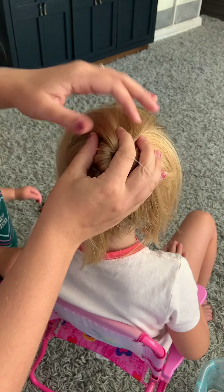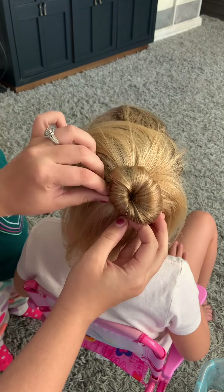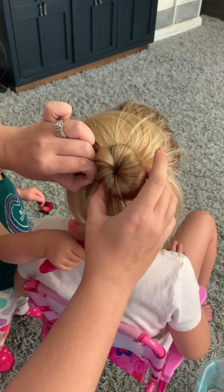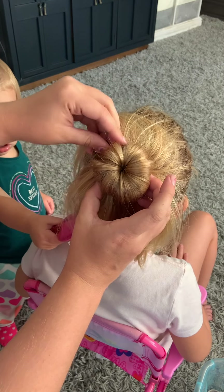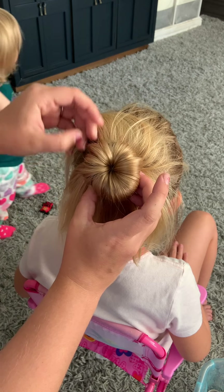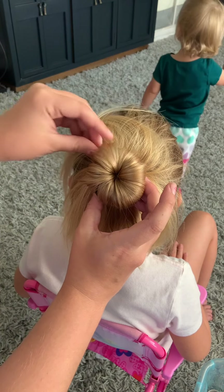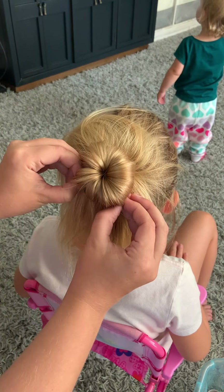And you're just going to slip a clear elastic right over the top, making sure you get underneath that scrunchie to the bottom. And then you're just going to kind of fan out over top just to make sure that you're covering that pony that you had underneath.